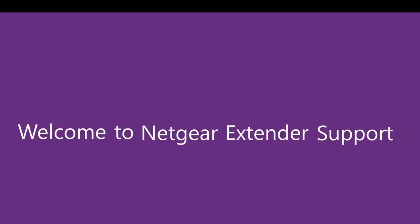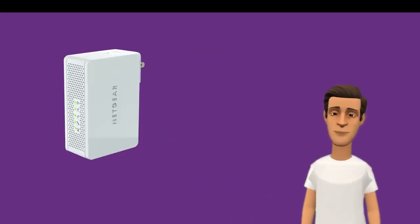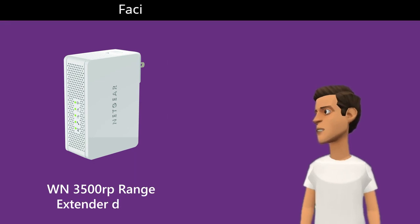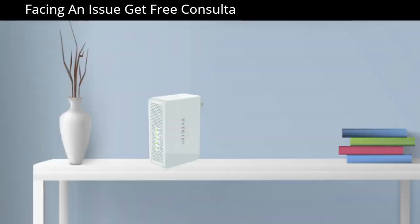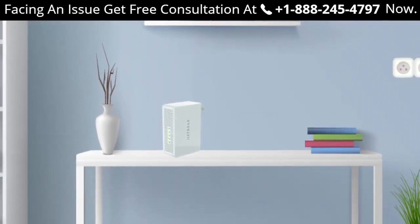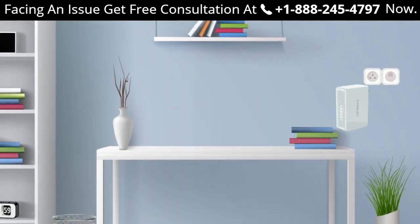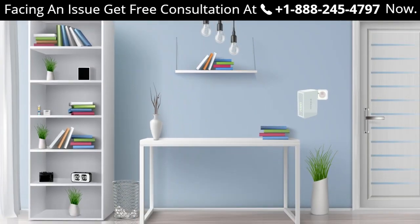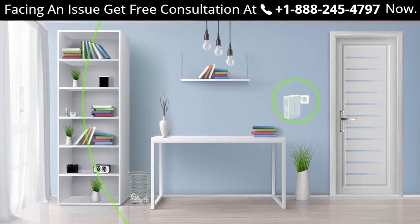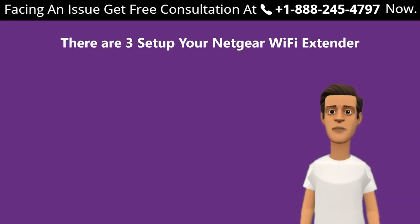Welcome to Netgear extender support. In this video, we are going to learn about how to set up the Netgear WN3500RP range extender device. The WN3500RP is one of the best Netgear range extenders available in the market. It can help you extend your home network up to 300 meters, and this extender supports dual band.